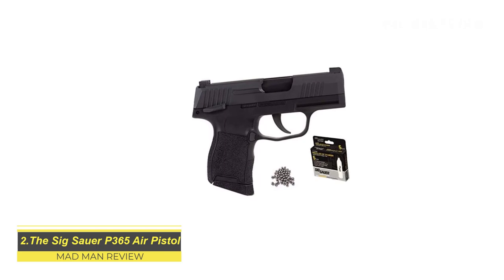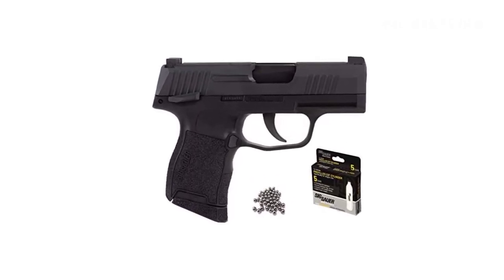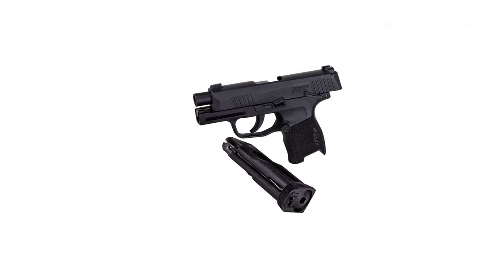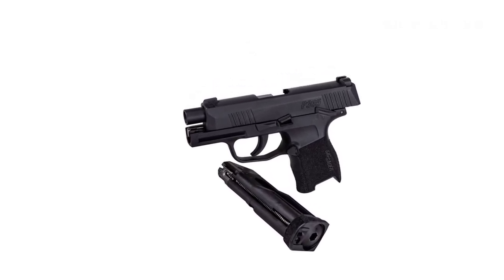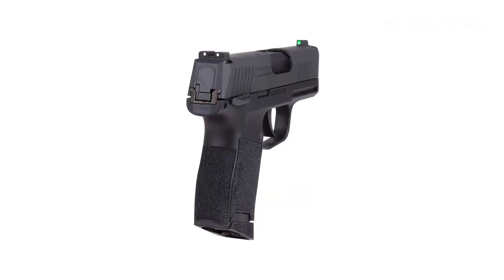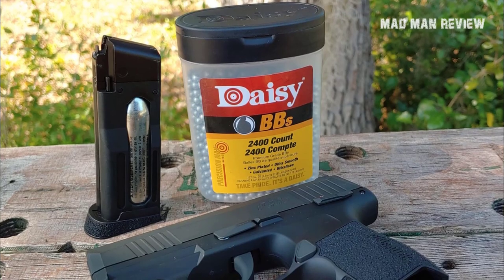The Sig Sauer P365 Air Pistol. At first glance you'd think the P365 air pistol looks very similar to its real counterpart, and you'd be perfectly correct. It's modeled after its nine-millimeter version, and Sig Sauer did an amazing job replicating the feel and handling in the air pistol version. So this one is my pick for training. You get the polymer frame with front and back serrations that operates with full blowback, just like the nine-millimeter version. The CO2 cartridge and 12 BBs inside the magazine give you the feeling that you're working with a real gun.